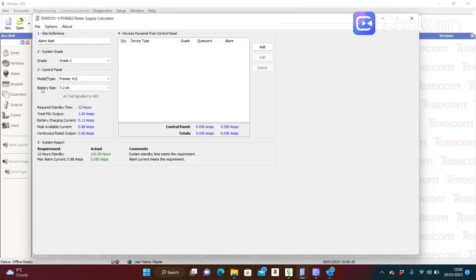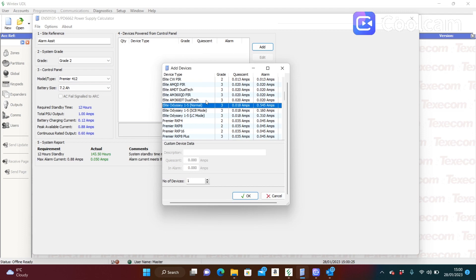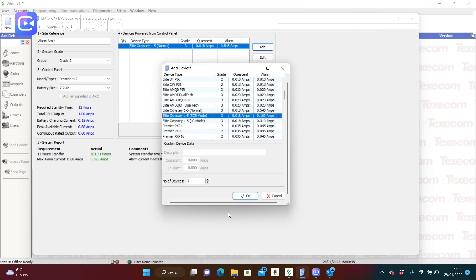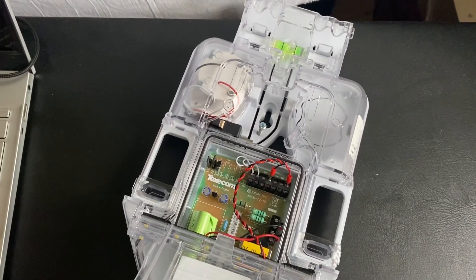As you can see here, I have the EN calculator which you can get from Texecom's website. Setting up a random panel — if I add two Odyssey X sounders in normal mode times two, as you can see down in the bottom, the current has instantly gone red because it's exceeding one amp. If you knock that back down to one it goes back into the green, and this time we're going to add one in self-contained bell mode — and you can see it stays in the green. It's quite happy; this works, it's not going to damage the system or draw too much power.